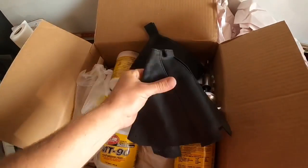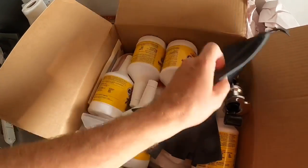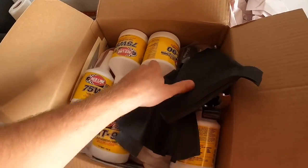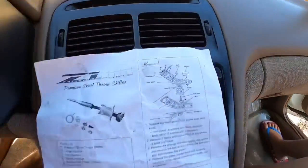I have the leather shift boot and the e-brake boot. I also have trans and rear diff fluid — that's going to be for another time. But right now I'm going to work on the shift boot and see if we can get that squared away.